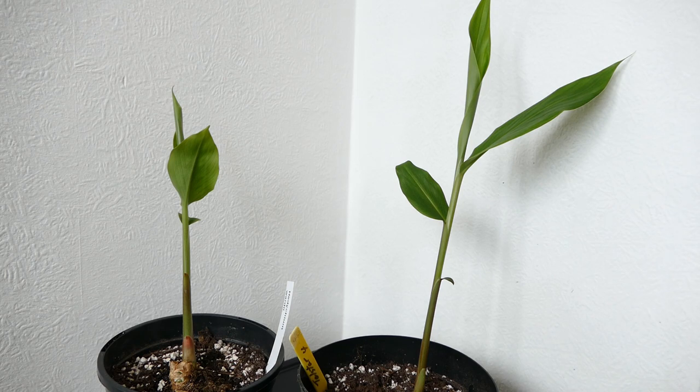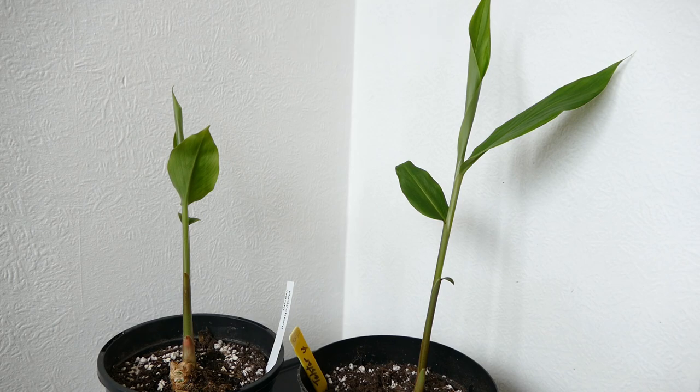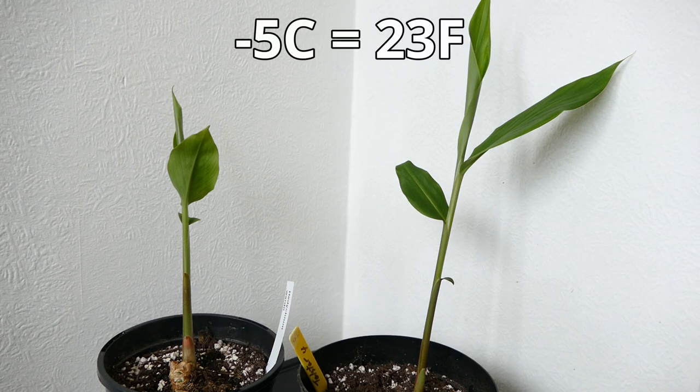Although in their native habitat they only get very light frosts, being tuberous plants, if you give them a good mulch they can survive quite hard frosts. I can get down to minus 15 here, and with a very deep layer of mulch they should be able to survive that. Without mulch they'd probably die at around minus five — that's the natural tolerance for this plant.